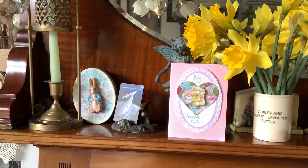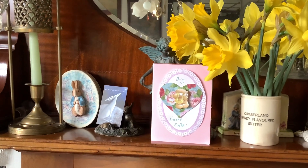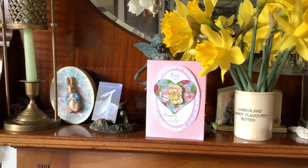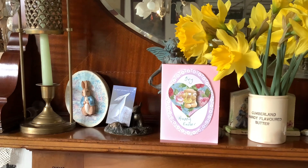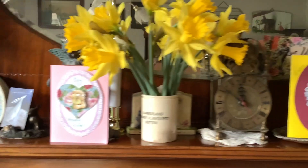Just to show you what I've been doing — I've made my granddaughter the Easter card out of the pack I got the other day. I just thought I'd show you what I've done. There we go, that's for Ivy.